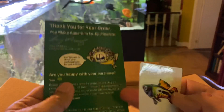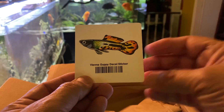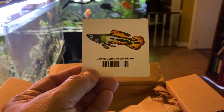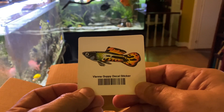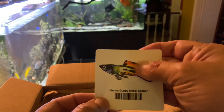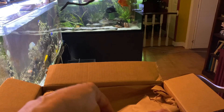Some good information there — awesome for sending that out, always good to educate. And there's the Vienna Guppy decal sticker. Nice, pretty guppy. The co-op doesn't ship fish, so it's just something to have. I appreciate that.